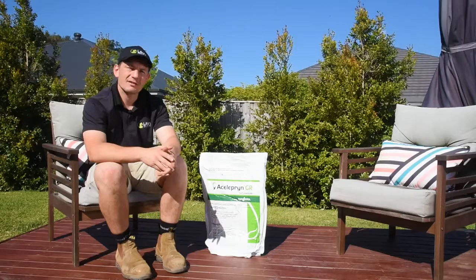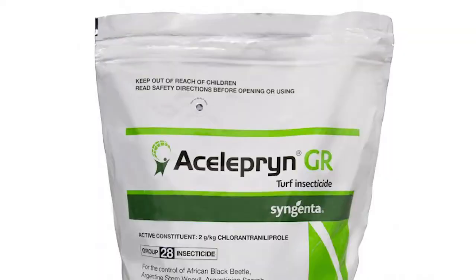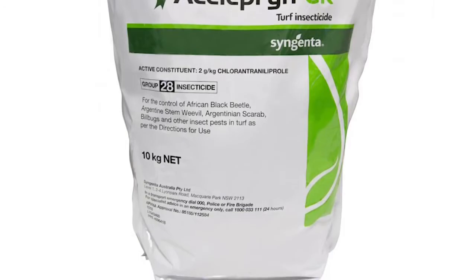This is why we recommend Acelepryn, which provides safe and effective control of black beetle while minimizing the impact on the environment and non-target organisms such as bees and earthworms. The great thing about Acelepryn in comparison to other pesticides is that it's a preventative. This is why spring is a great time to spread it out and protect your lawn for up to six months.